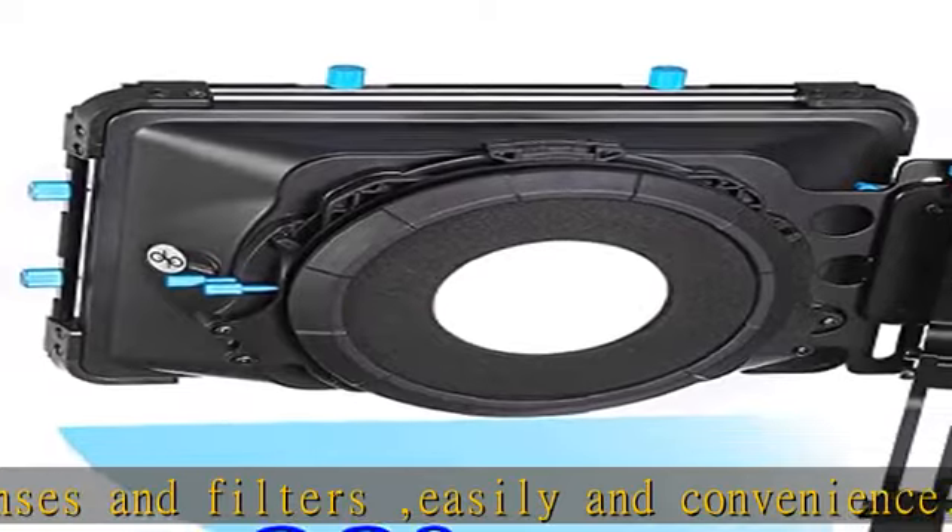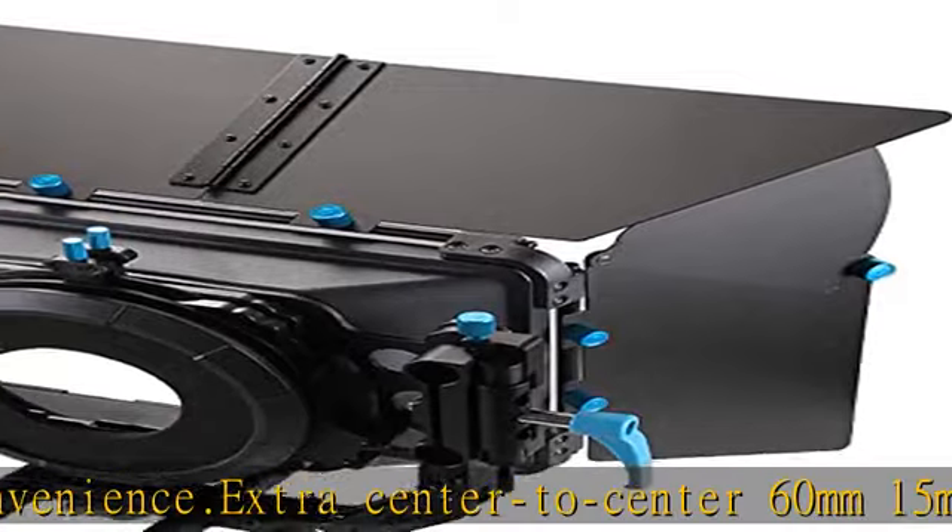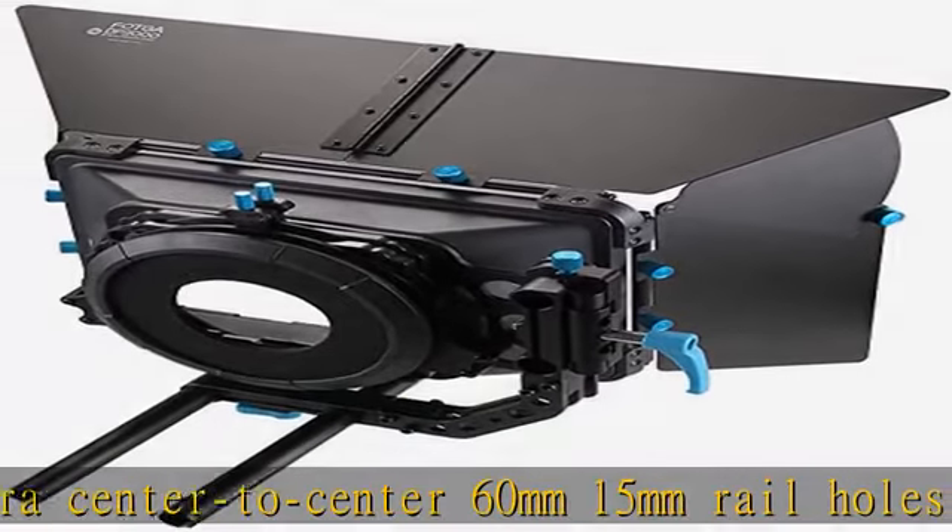The side flags can be opened to the desired length by using the small knob provided on the flag. See more product details in the description to get this product today at the best price.